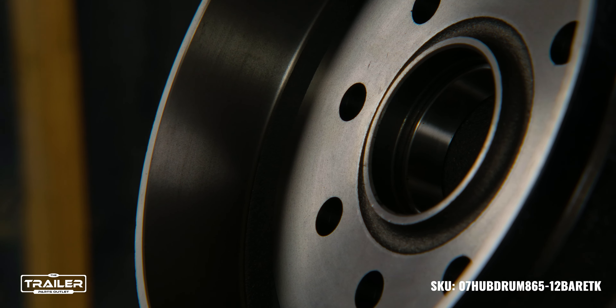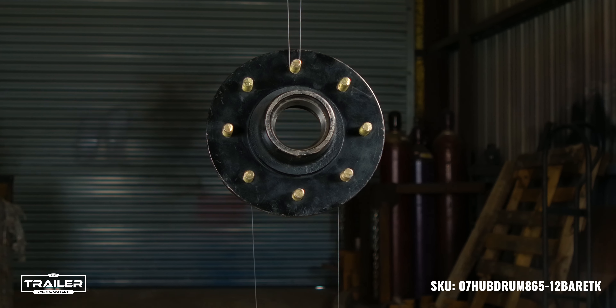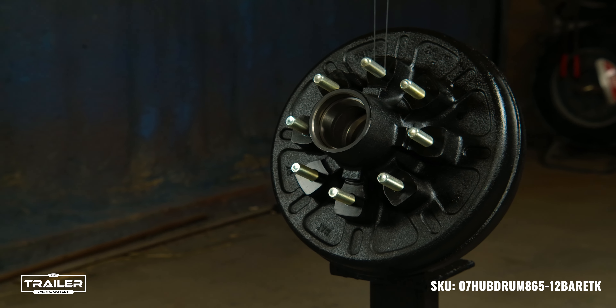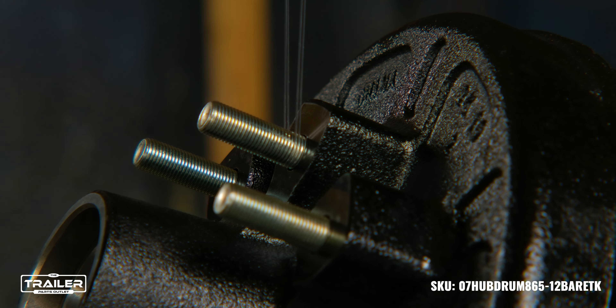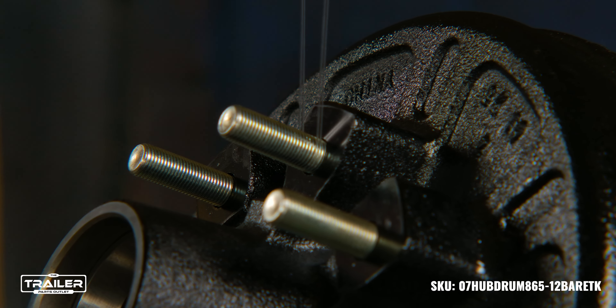An 8-on-6.5 bolt pattern ensures it's a perfect fit for a broad range of trailers, while its compatibility with a 12x2 brake solidifies its position as an integral component of your trailer's braking system. This assembly is compatible with 8-on-6.5 bolt patterns, making it a superb choice for trailers operating within a 5,200-to-7,000-pound axle range.